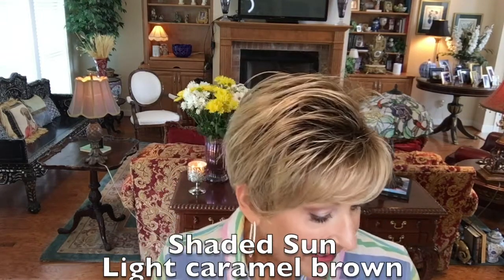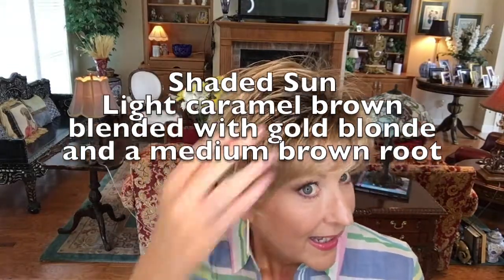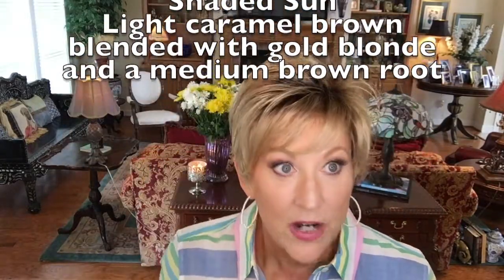It hugs right up against your neck — it's great. Now this color, Shaded Sun — I want you to have a good look at it. It's a light caramel brown blended with some natural gold blonde highlights, and of course it has a medium brown root. Beautiful rooting — I always think Jon Renau does their rooting well. Sometimes people think it's too dark, but I personally like it and on this one I think it's beautiful.